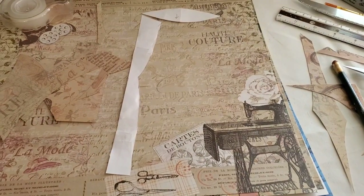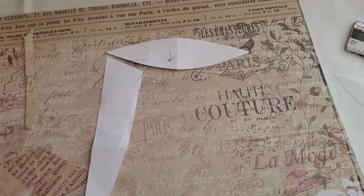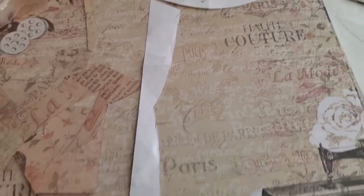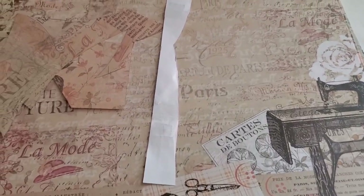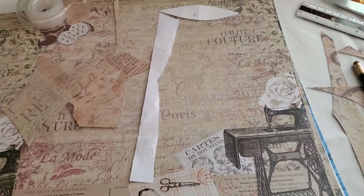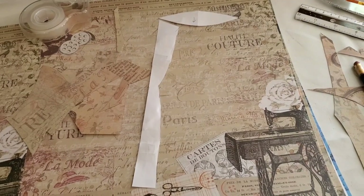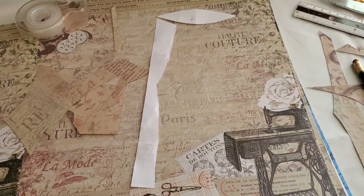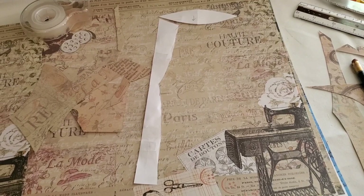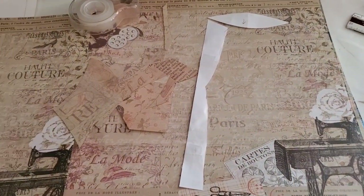I cut out a template for curtains. There is a top piece and then there will be two side pieces — I'll just reverse one side for the other, and shorten it on the top and bottom to make it fit for the shorter windows. Then I'll cut those out of my scrapbooking paper.